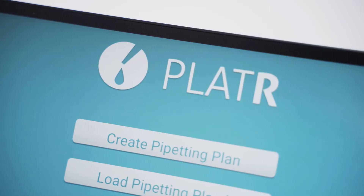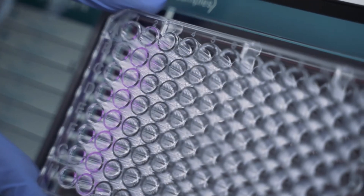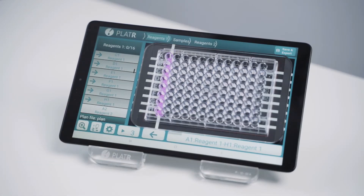That's why we created Plater. Hi, I'm Metka, Plater product manager at Biosystemica. Plater is a tablet application that illuminates the wells on your 96 or 384 well plates. With Plater, manual pipetting is much easier and the days of your pipetting mistakes are over.